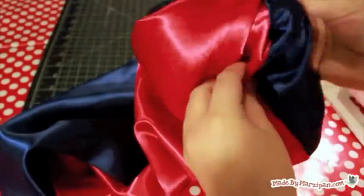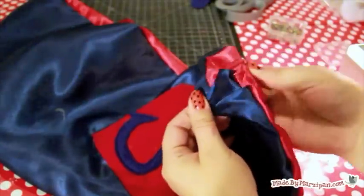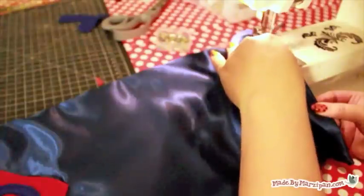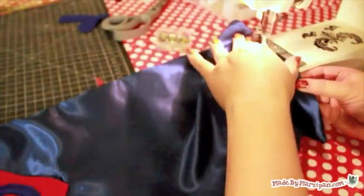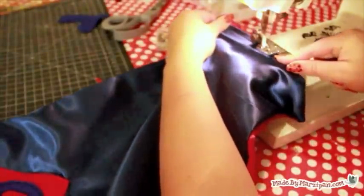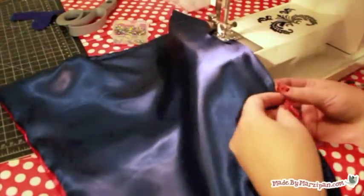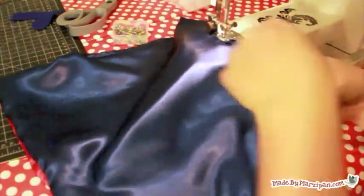Turn the cape right side out. Fold the raw edges of the hole inward and topstitch shut with a quarter-inch seam, then continue topstitching all the way around the cape. Since you can't press this fabric, pause every so often to roll the seam between your fingers to create a crisp edge.